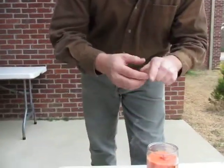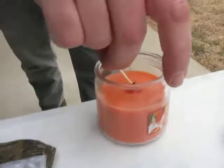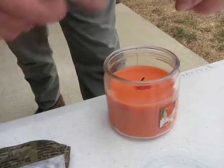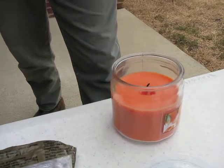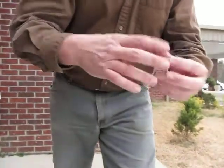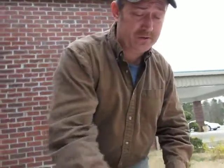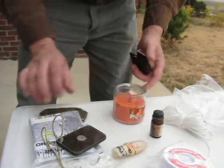Let me just dip it on in there. Of course you'd want to get the wax melted down. You can put the whole match in there, take a couple of them out, let them dry, put them back in the box. You can even put these in a Ziploc bag inside your kit. You can always make your kit a little bit smaller or a little bit bigger, however you want.